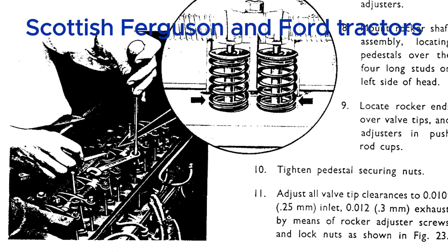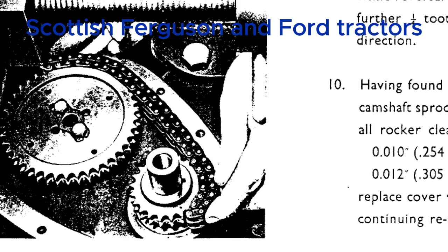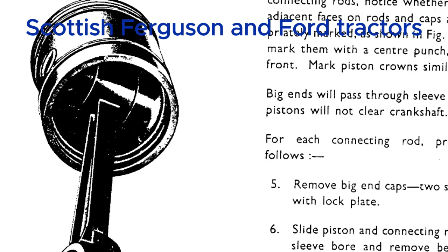This tractor was built to last, and they expected owners to be hands-on. The manual talks a lot about the Ferguson System, even capitalizing it as if it's something to be revered — and for good reason. Harry Ferguson's three-point linkage completely revolutionized agriculture. It made attaching and detaching implements so much easier and safer, but it wasn't just about convenience — it's about precision control over the depth, angle, and size of the implement.